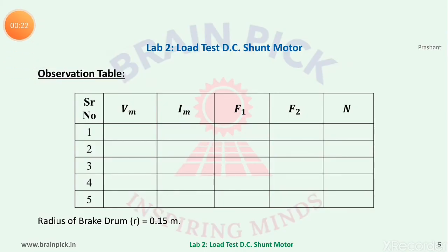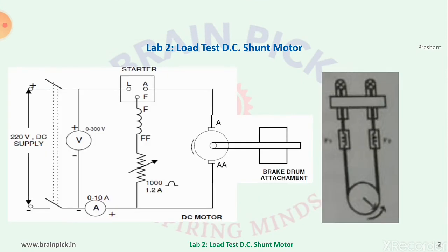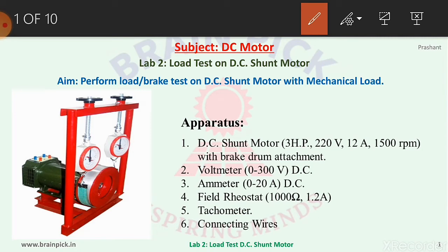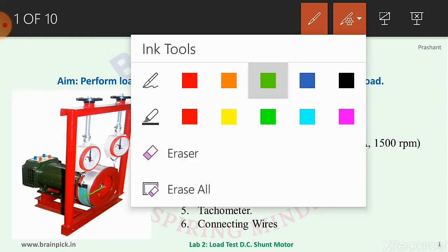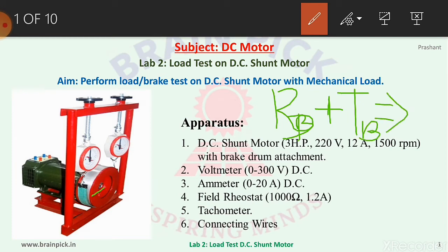Observation table: The readings to be taken are Vm (voltage applied to the motor), Im (current taken by the motor), F1 and F2 (spring balance readings), and N (speed of the motor). Also note the radius of the brake drum. The radius can be measured in two ways: by taking the radius from the center of the drum to the surface of the belt, or from the center of the drum to the surface of the drum plus the thickness of the belt.